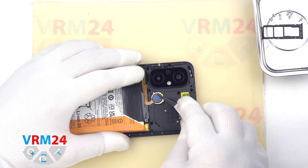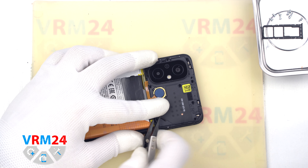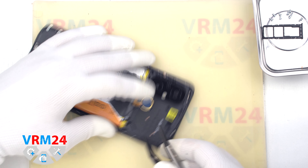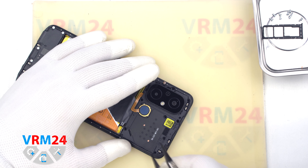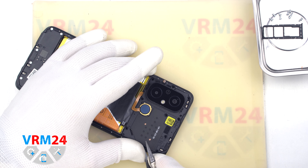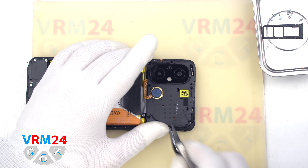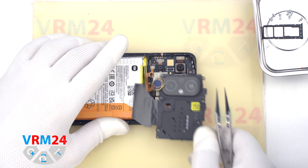We check that the fingerprint sensor is not fixed on the cover, and we can carefully detach the cover. We use tweezers with ceramic tips to avoid shorting anything on the printed circuit board. We find a convenient place, hook at the edge, and pull off the cover so as not to damage the fingerprint sensor cable.